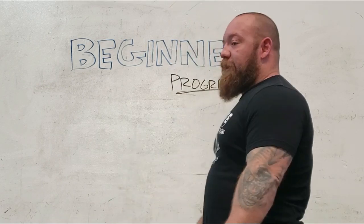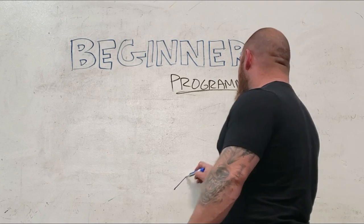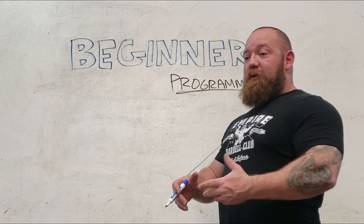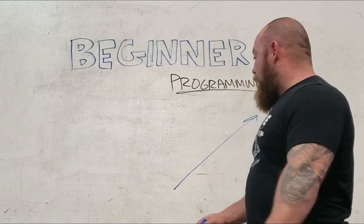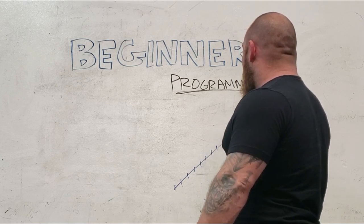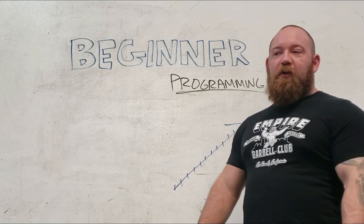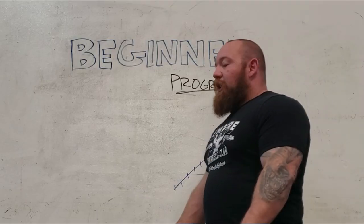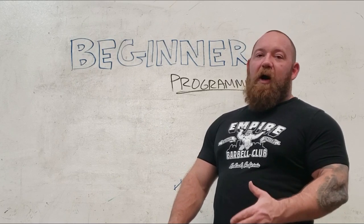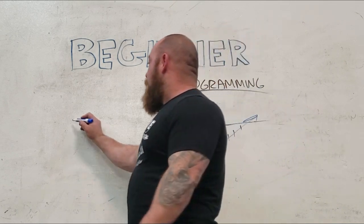One of the most tried and true methods for beginners is an old-fashioned linear progression. That means taking one metric — in this case load — and moving it up linearly: same exercise, same sets and reps, just adding a little weight each time. If you add five pounds twice a week, you're jumping 10 pounds a week like clockwork until you hit a wall. Practice for any one lift doesn't really need to exceed three times a week — if you are completely new with very low strength and very low technical skill, you might train three times a week on any given lift.